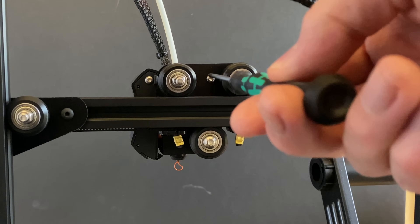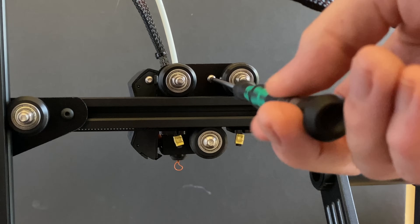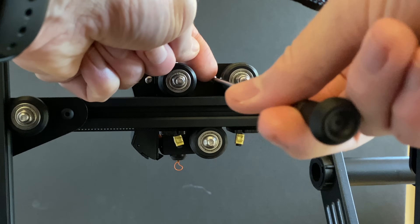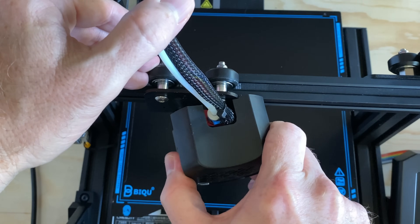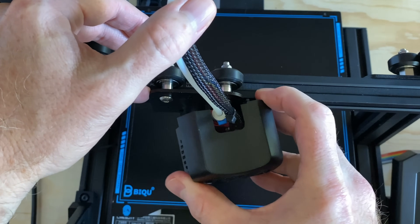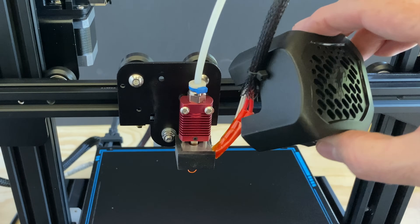Remove one screw from the rear of the fan shroud — the one you're after is the screw between the two wheels. Around front, carefully rotate the shroud and remove it from the X carriage. Then hang it over the X-axis arm.